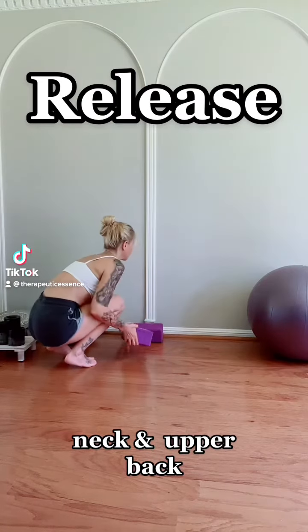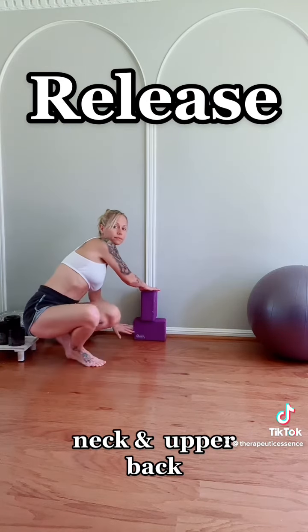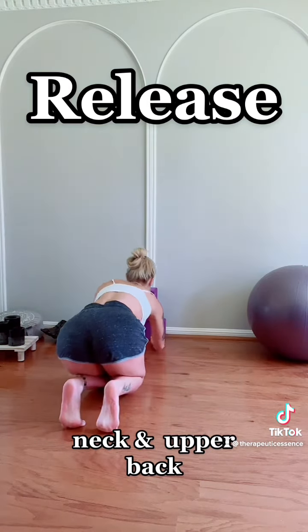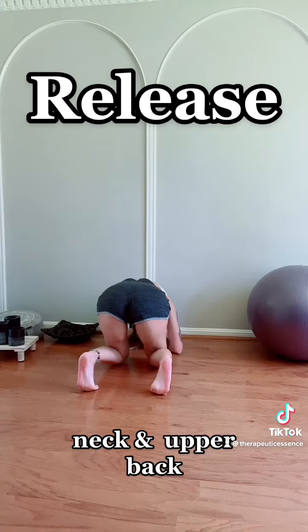Take your blocks and stack them on the wall. The intention will be to put that top block in between the space between the shoulder blades. Line yourself up with the blocks, placing hands on both sides of the bottom block. Put your head in between your hands, and as we anchor up with our feet, push that butt up into the ceiling.